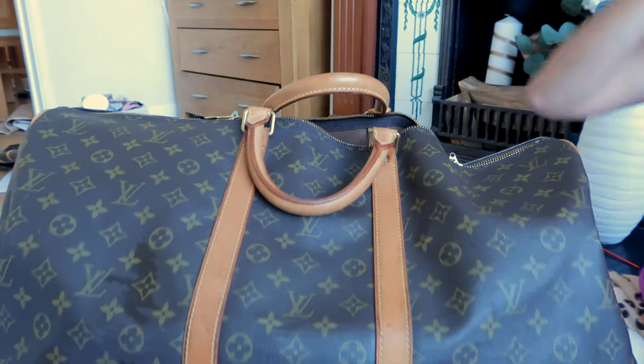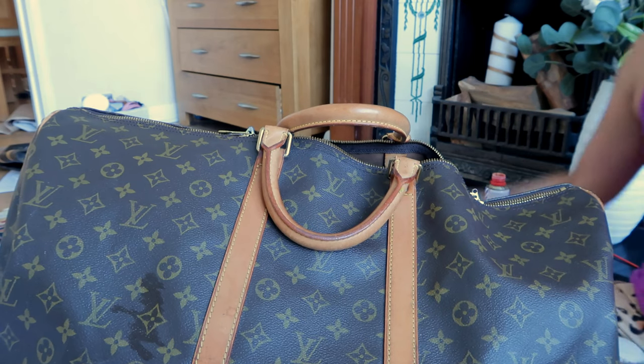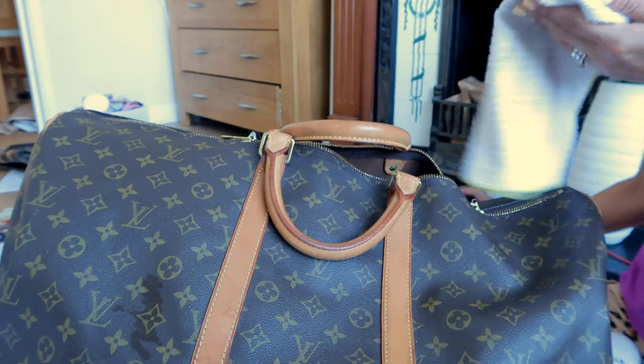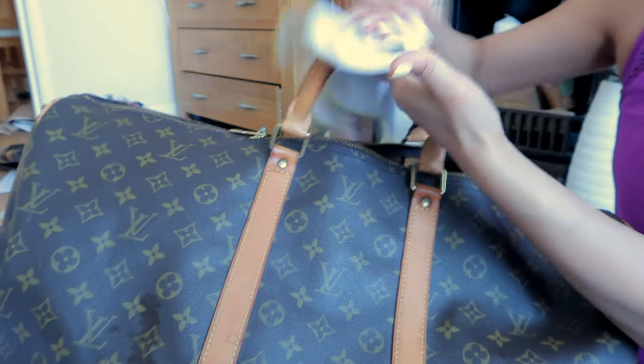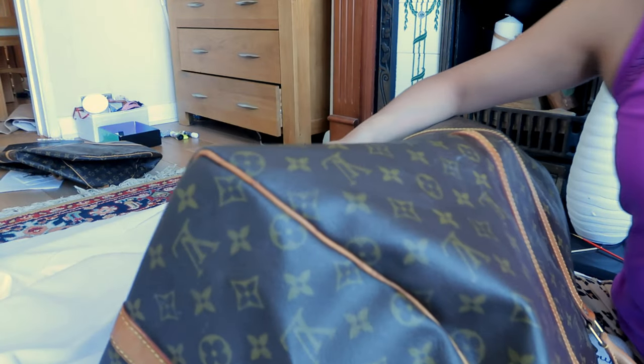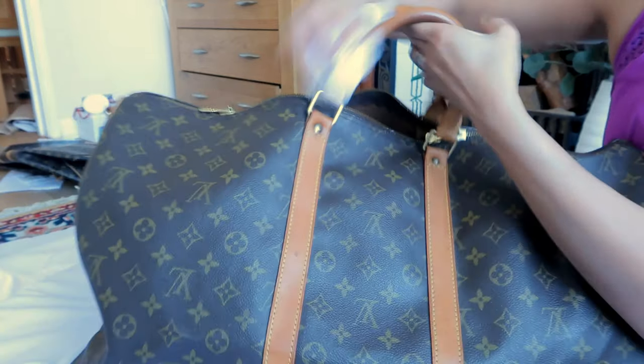Now when everything is done and dry, all you want to do is condition the vachetta. I've got a leather conditioner here. Condition the vachetta leather just like this — don't soak it, because if you do it's going to get marks or get too much mark. A little bit is enough — a little goes a long way. When you are done conditioning, buff it so that you get the shine and the sheen.